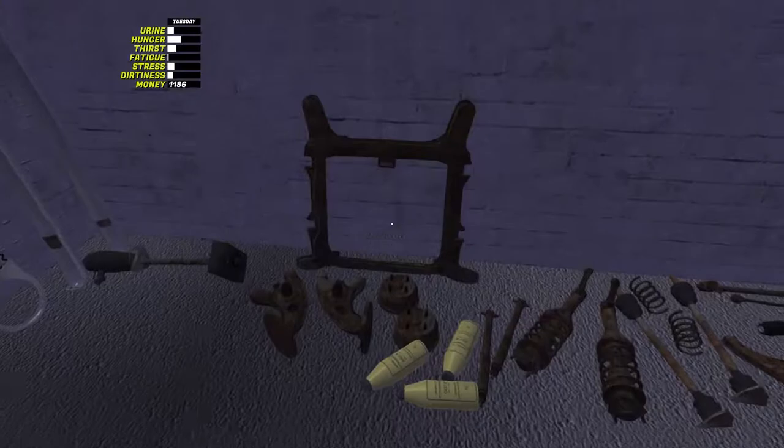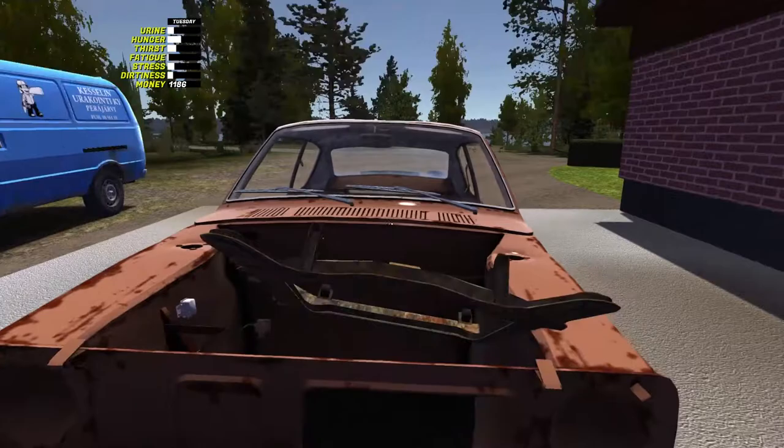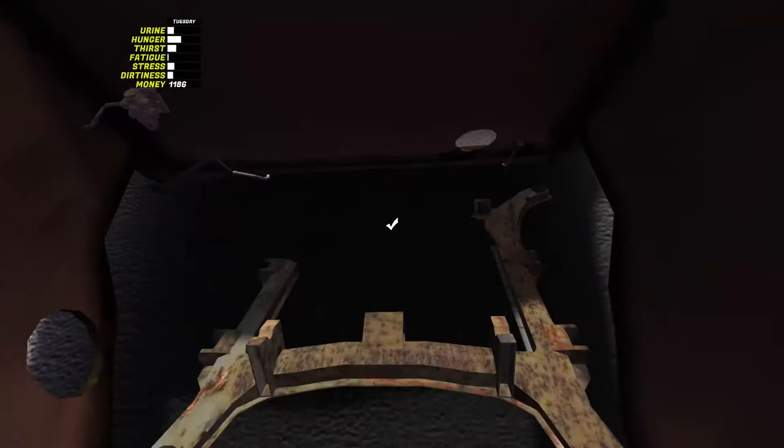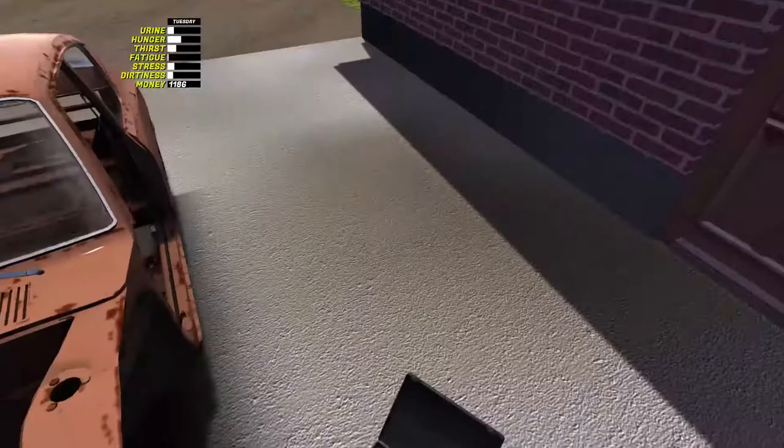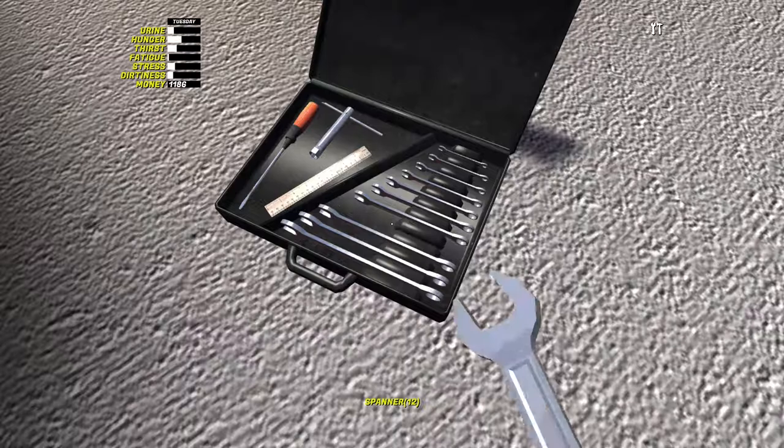So what we need now is we'll start with the subframe. We'll come over, crouch, stand back a bit and use the Q key. Put that in there. Now I'm going to do most of this - well it'll actually be all of this - from memory. Wish me luck because it's been a while since I've actually put this together.